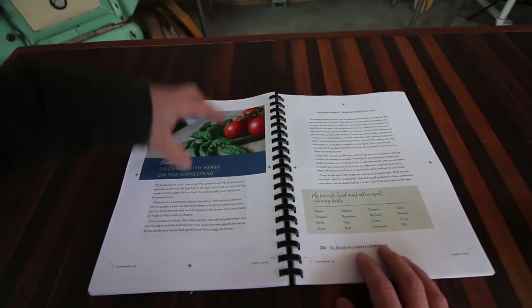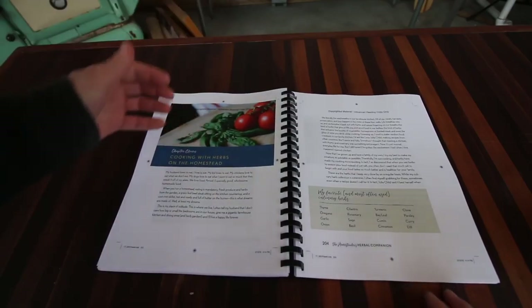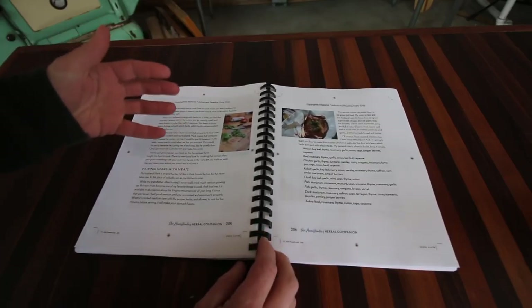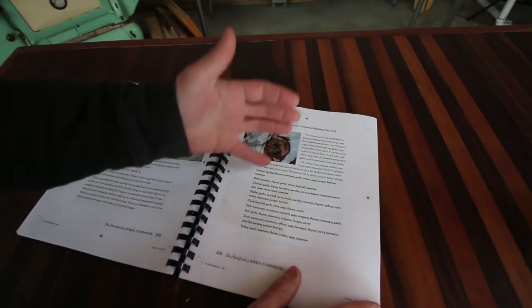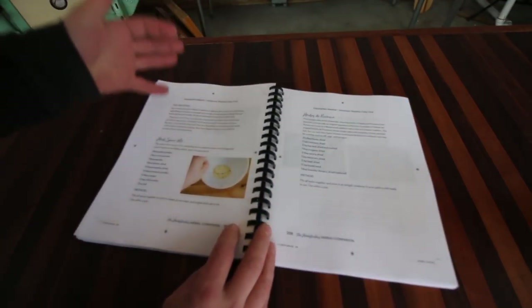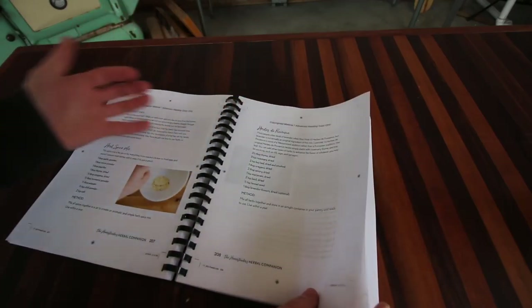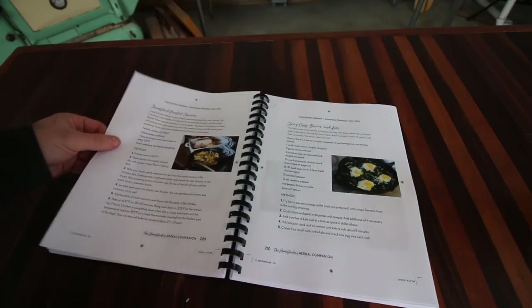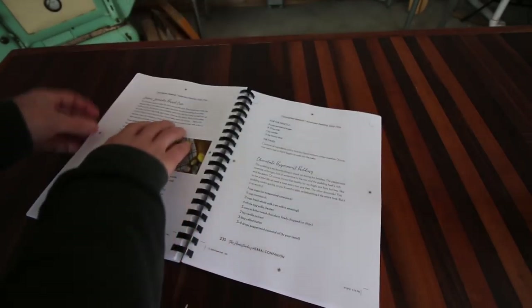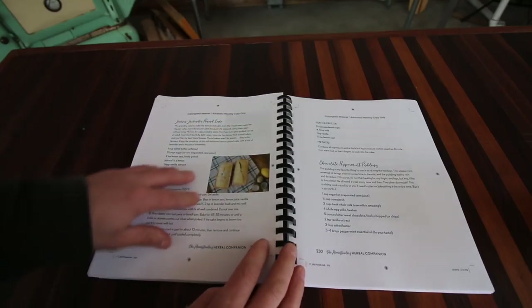I love cooking with all the beautiful food here on the homestead, and right here in Chapter 11 she's got cooking with herbs on the homestead. She talks about pairing herbs with meats, the different herbs she likes to use, and shares some herb spice mixes — we've got herbs de Provence. She's also got a cool lemon lavender pound cake recipe that sounds delicious. We're going to be making that one before you know it.